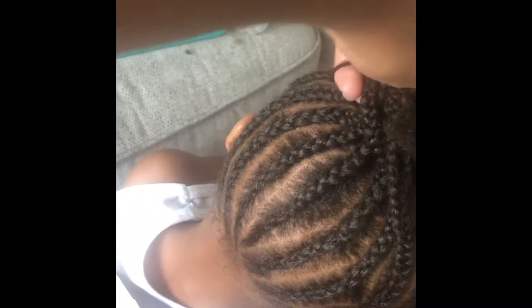All right, so now that I finished braiding her hair, I am going to do the final step, which is adding the beads.